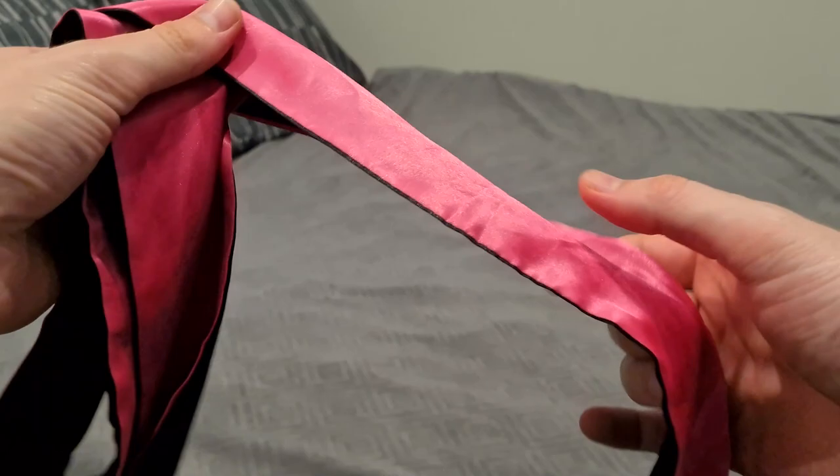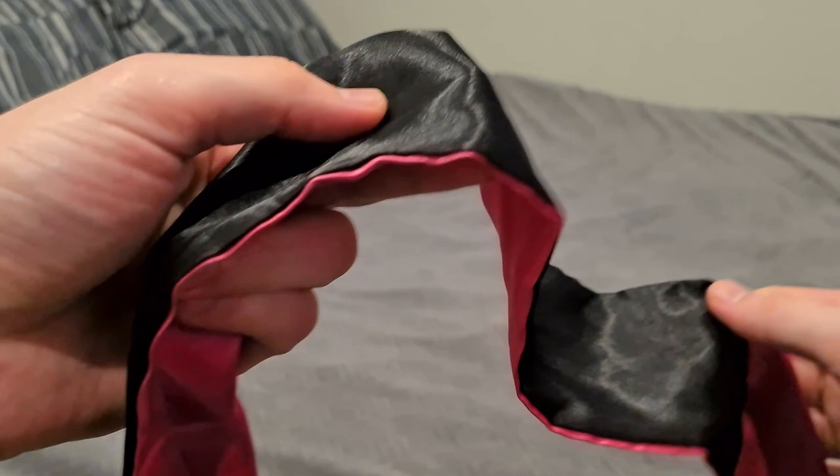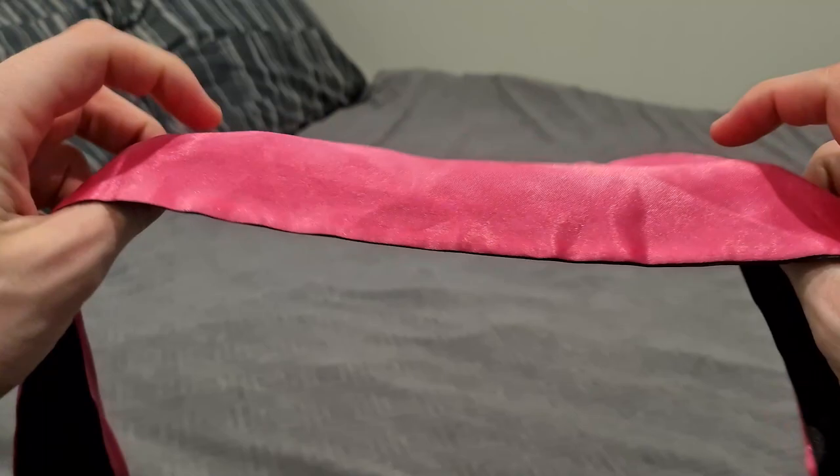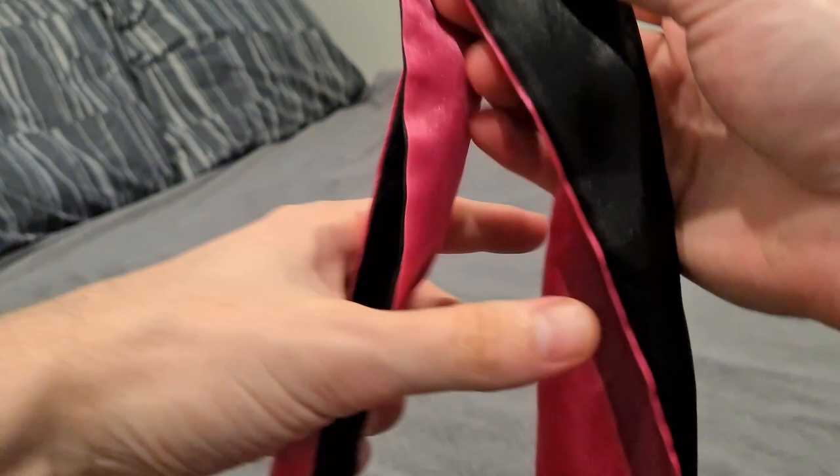In my hands I'm holding the satin ribbon blindfold. This blindfold is very unique because it's got two sides — the color version on one side and black on the other. The material is super soft and silky, and both sides are completely blacked out, so when you use it as a blindfold or eye mask, no light will get in.